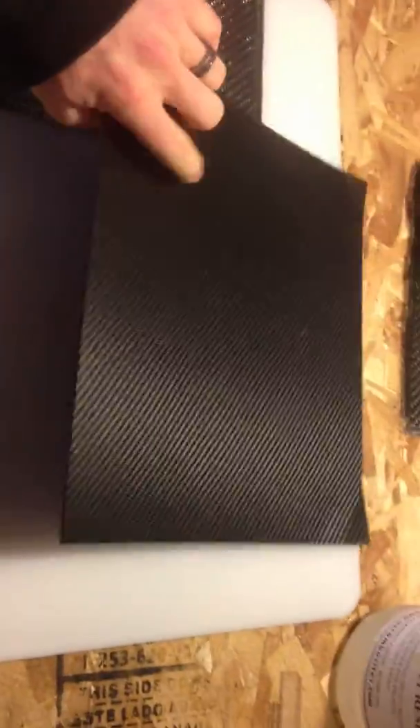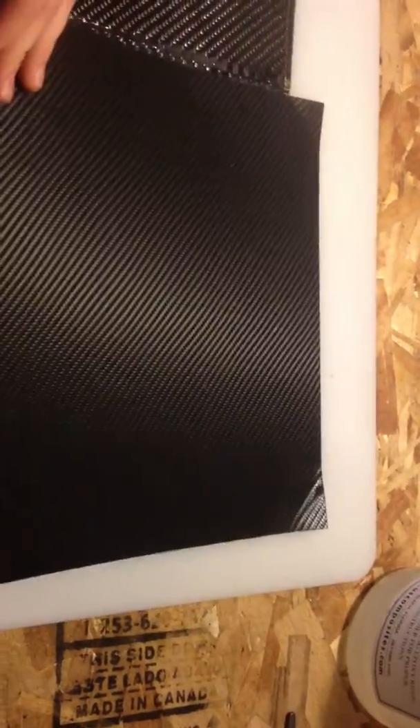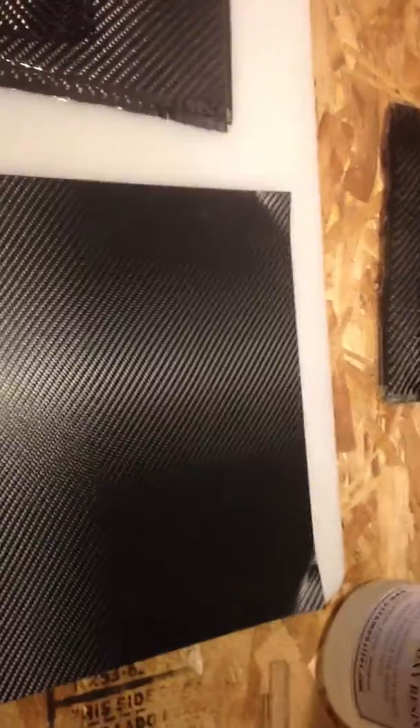Most people compare it to Kydex and it's pretty much the exact same thing as Kydex. The trade name is actually Holstex and you can see it's actually got the carbon fiber printing on it that makes it look like it has the weave, but it's fake. It's just a plastic material that you can thermoform by taking a heat gun or throwing it into the oven to make it flexible and then form it around the gun.